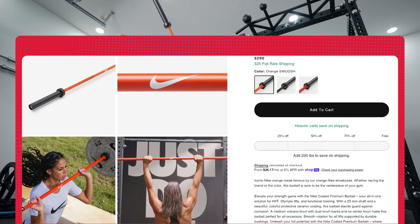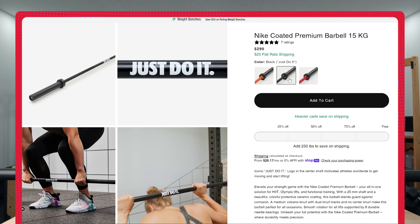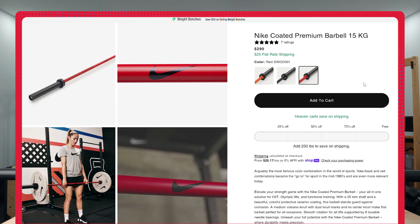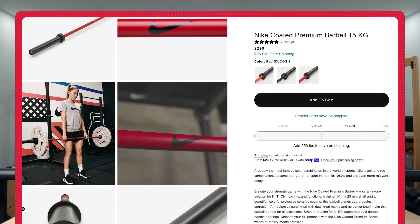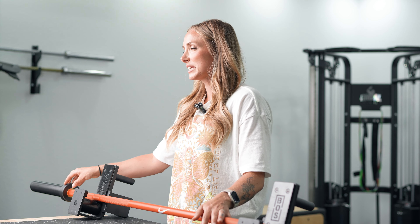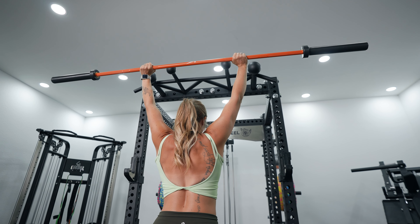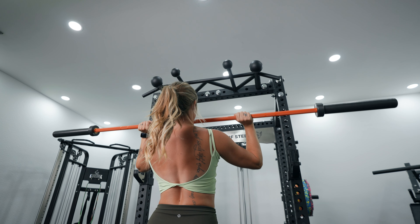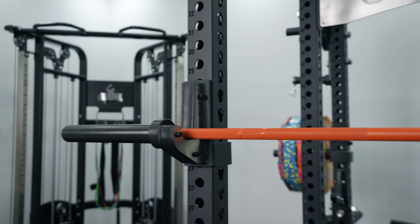It comes in a couple different options: this orange swish version, a black bar that says 'Just Do It,' and a red bar with the swish. I think part of this price point is that you're paying for the Nike name — not necessarily a bad thing because I like a lot of Nike products, but the jury is still out on the durability and longevity of this bar. All options have a ceramic-based coating, and the sleeves are a nice ribbed sleeve, which I like.